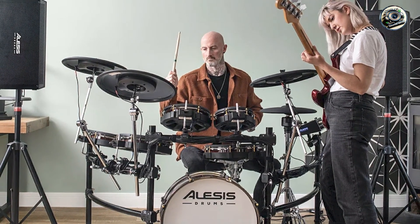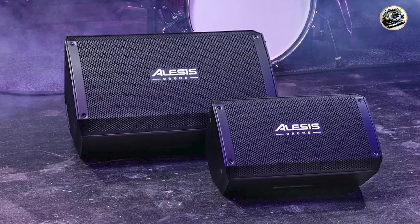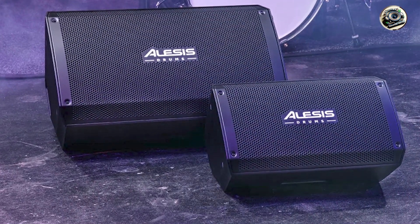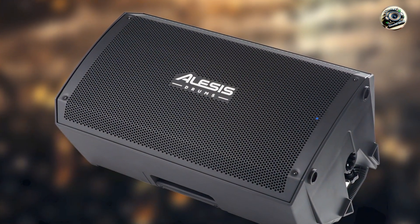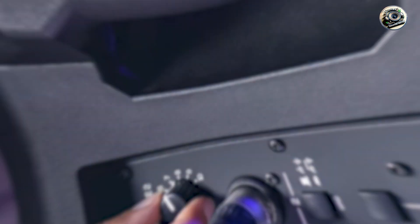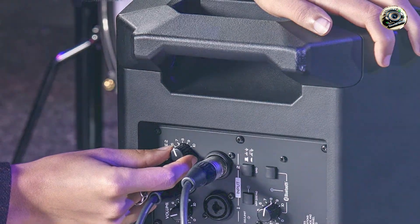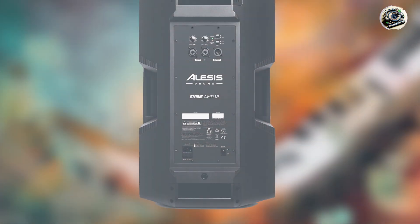Crafted from high-quality materials and engineered for durability, the Strike Amp 12 is built to withstand the demands of regular use and transportation. Its robust enclosure and reinforced corners provide protection against wear and tear, while the amplifier's efficient cooling system prevents overheating during extended play sessions. Alesis's commitment to quality ensures that the Strike Amp 12 delivers consistent performance and reliability, making it a trusted companion for drummers seeking powerful and clear sound reinforcement.